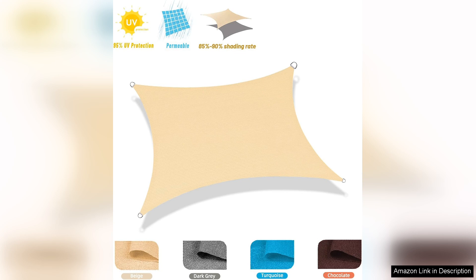Overall, the 16x20 sunshade sail is an excellent investment for anyone looking to enhance their outdoor living space. It's durable, stylish, and highly functional. I wholeheartedly recommend this product to anyone wanting to beat the heat while enjoying their backyard.